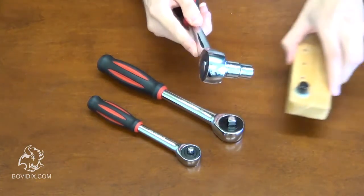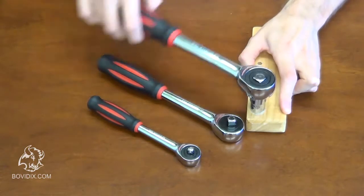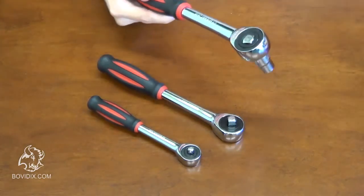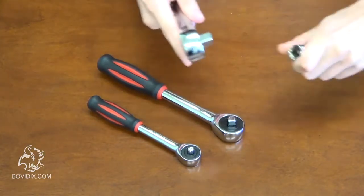The frame of the ratchet is made from chrome vanadium steel, chrome plated with mirror polish. The handle is made of two materials: rubber and plastic. The main gear in the mechanism has 60 teeth and is also made from chrome vanadium steel.